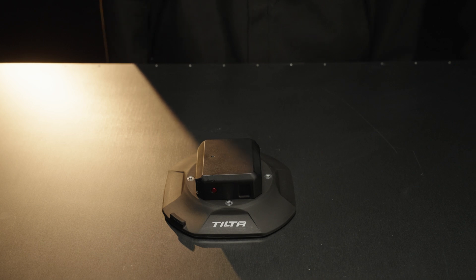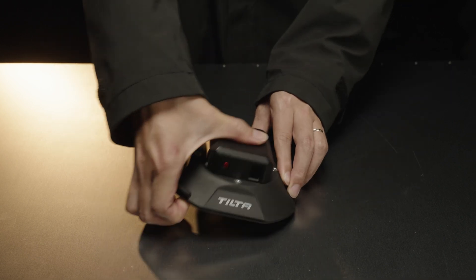When you are done using, double-click the power button to turn off the motor. Twist the suction cup exhaust button to remove the electronic suction cup.